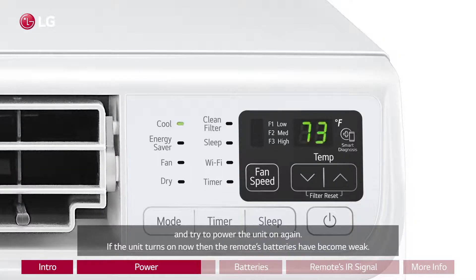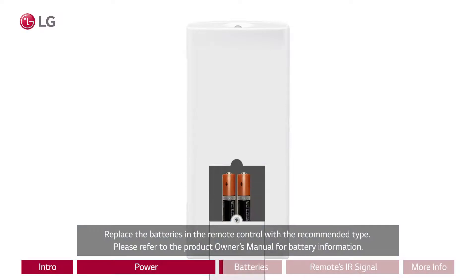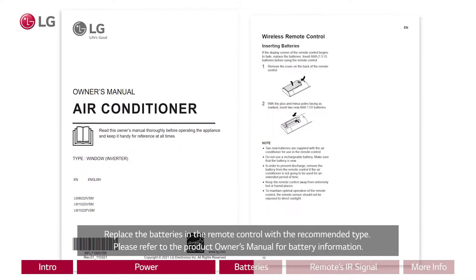If the unit turns on now, then the remote's batteries have become weak. Replace the batteries in the remote control with the recommended type. Please refer to the product owner's manual for battery information.